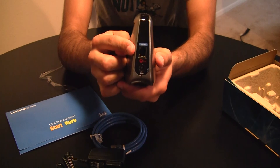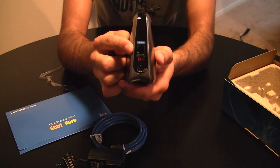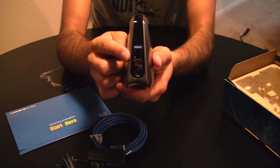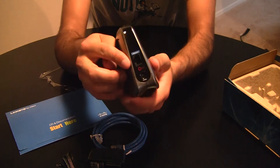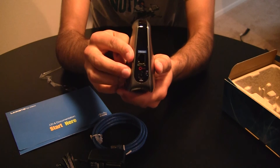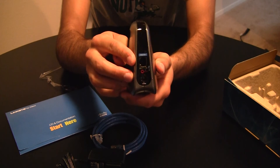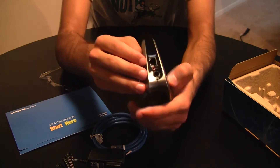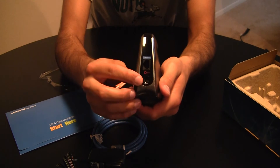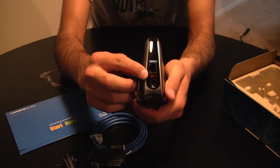On the back side, this wireless bridge only comes with one Ethernet port. I was really disappointed — I was hoping it would have more, but it only has the one. I'll probably end up hooking this up to a switch and then have more ports on the switch to use. Then of course just your power input and a reset button.